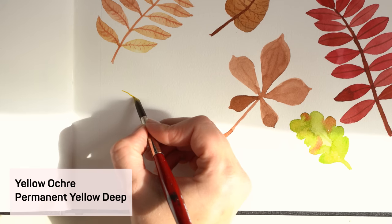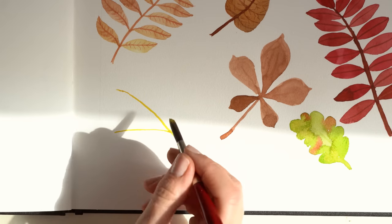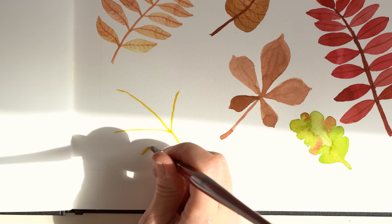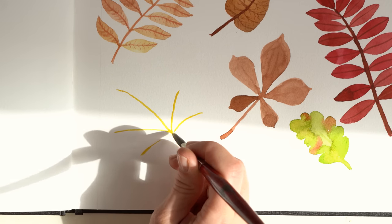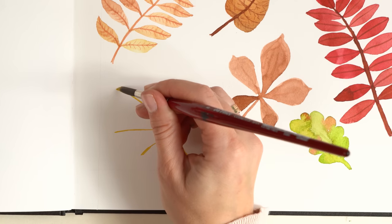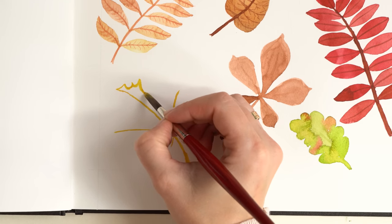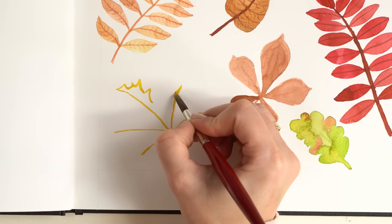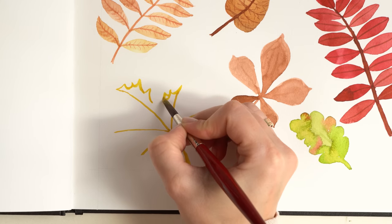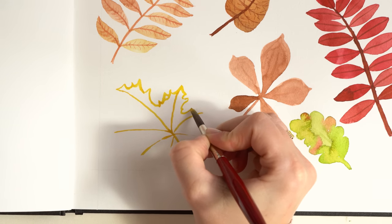Let's go on with the maple leaf. I paint a line so I know how many leaves I have, then paint little curved zigzag lines, trying to make each leaf smaller and smaller to work out the typical jagged leaf shape of a maple leaf. Don't worry about the shape — you can always correct it afterwards.